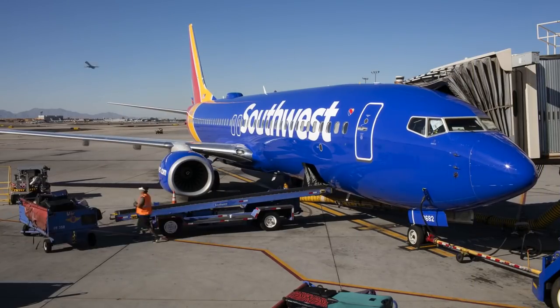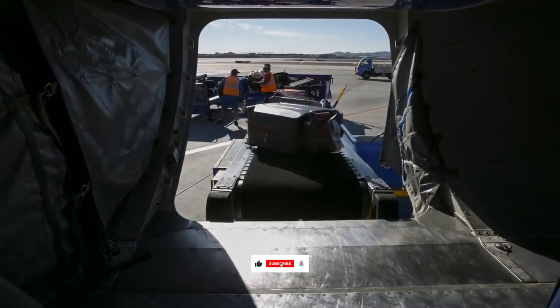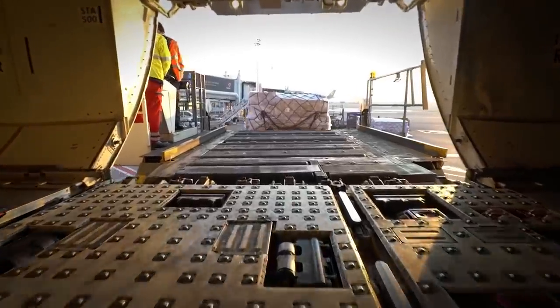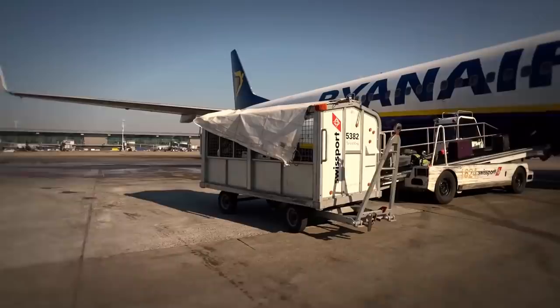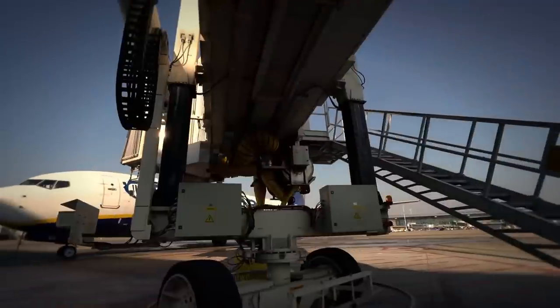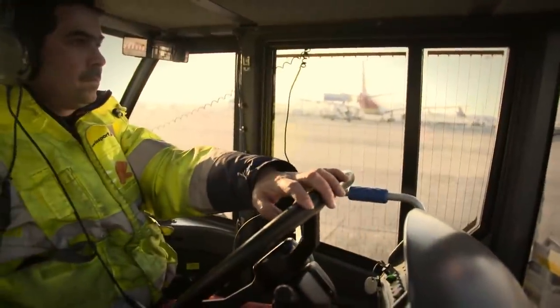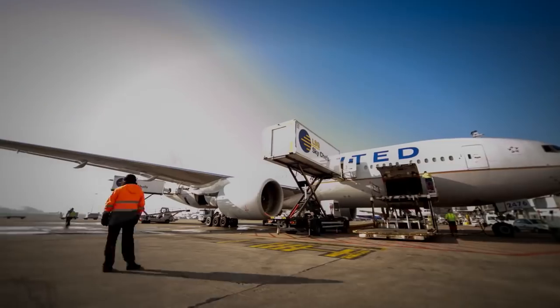Whether this entails cargo or passengers, the shifting weight distribution on an aircraft can have costly consequences if the tail impacts the ground. Aircraft operators are fully aware of this and follow the appropriate loading and unloading procedures. A tail stand can work as a failsafe that adds an extra layer of security. It's the responsibility of both airlines and airport handlers to determine whether or not a tail stand is needed. Airlines will call for one if required and often carry their own stand on their planes.